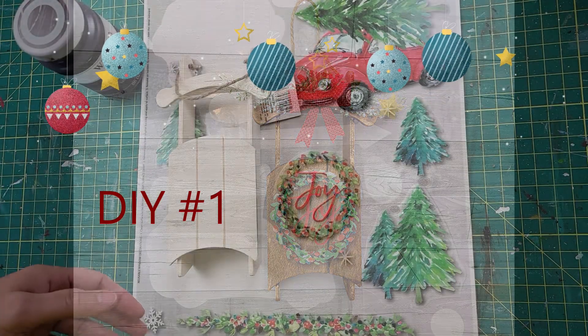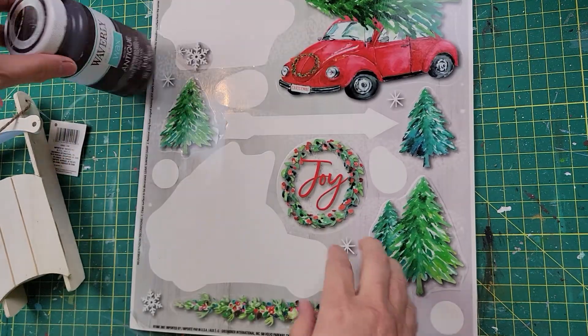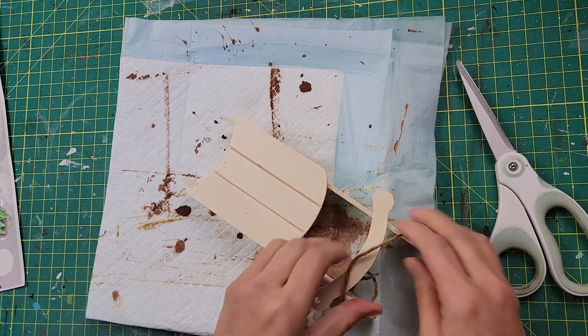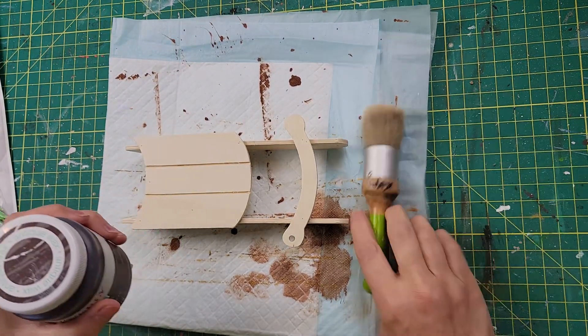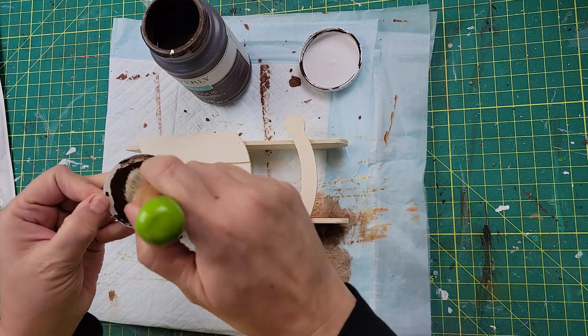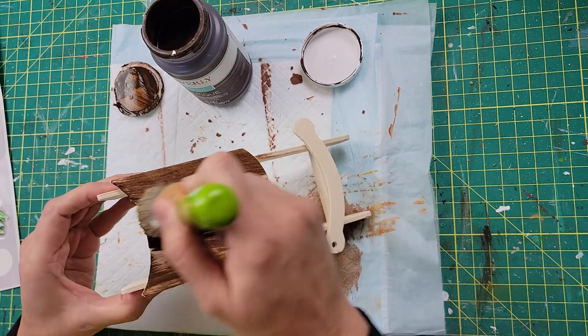Let's get to crafting! Here is DIY number one. I started off with one of these sleds — a window cling from Dollar Tree — and my Waverly Antique Wax. I start off by removing the hanger because I did not want to get wax all over it, and then I'm going to wax this sled. I do the same thing to two more sleds for the next two DIYs — they were all from Dollar Tree.